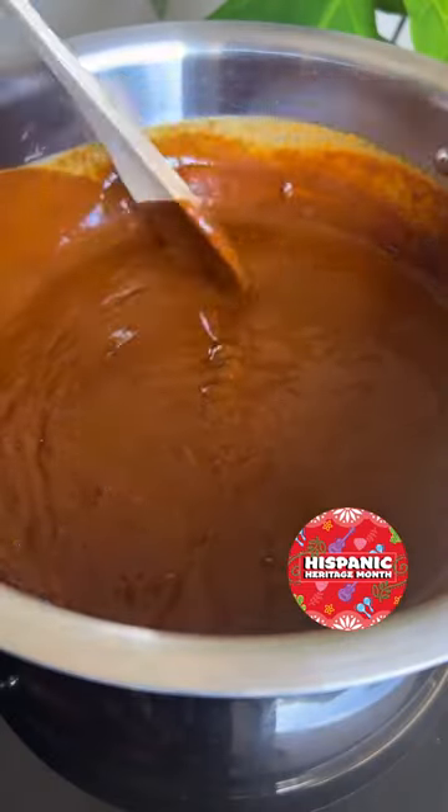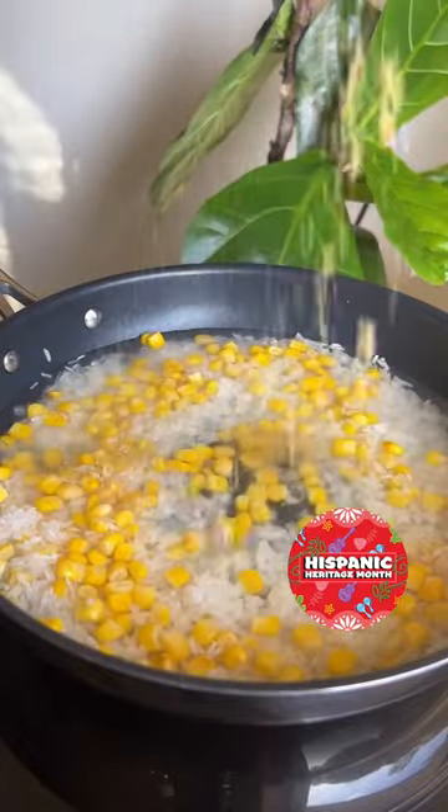From there, you'll heat it over the stove and in the meantime, make your rice to go along with this dish.